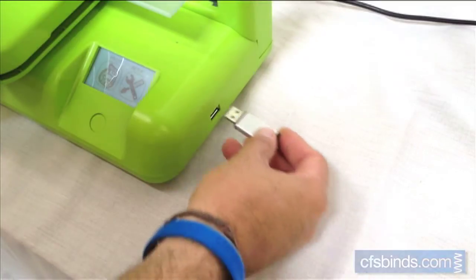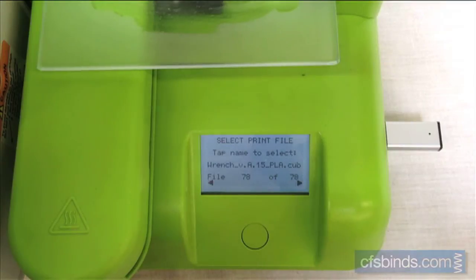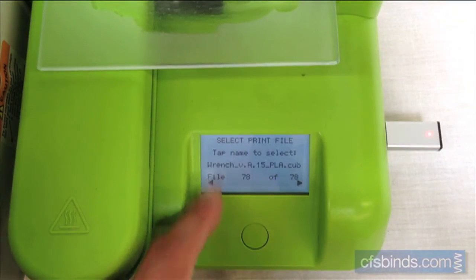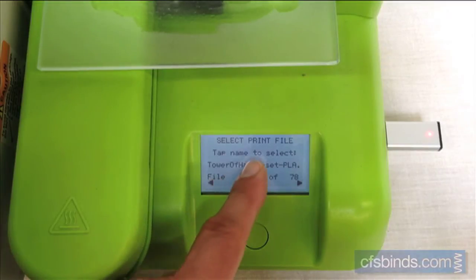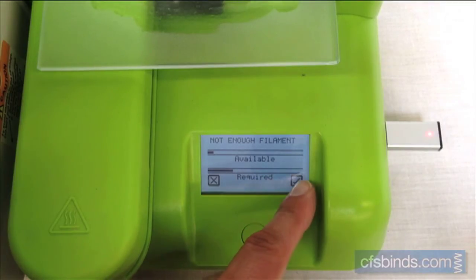Plug in a USB drive with your print files loaded onto it. Touch the OK check mark and scroll to find your file. Once located, touch the file name. The screen shows how much material is needed for the current print job. Touch the check mark to begin the printing process.